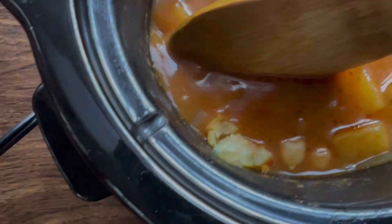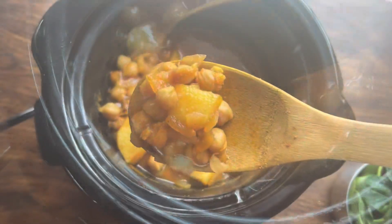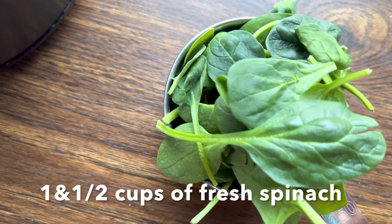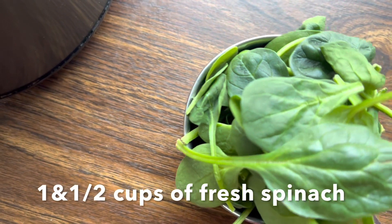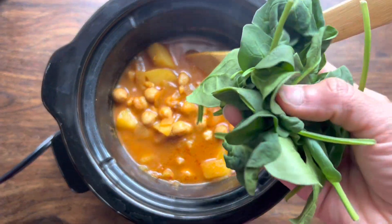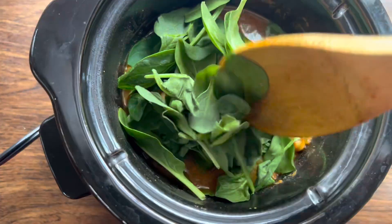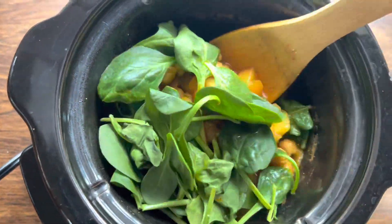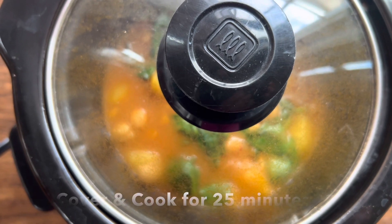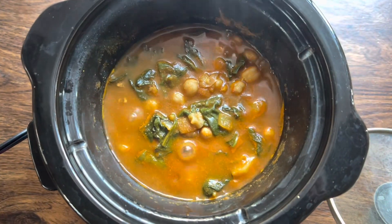It's been around three and a half hours. Next I'm going to add fresh spinach — you can see here the potatoes are done. Here I have a cup and a half of baby spinach that I'm going to add into the slow cooker and let it cook for around 20 to 25 minutes.